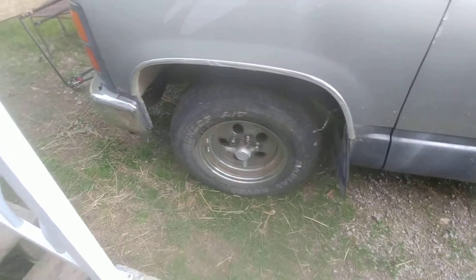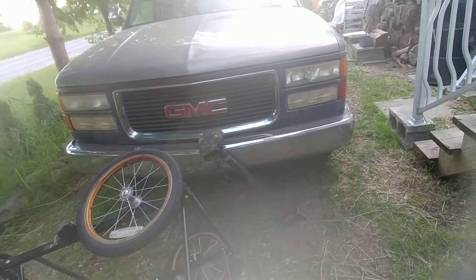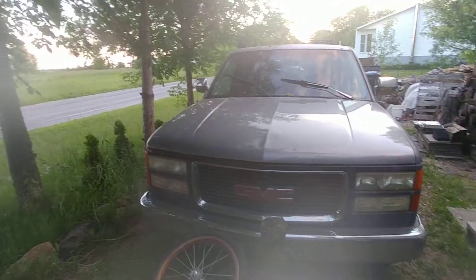At least I got this fixed. I didn't change the ball joints or anything, but I did get it going — the wheels are back on. There's so much to do and not enough time. Sorry about that. Thanks for watching.